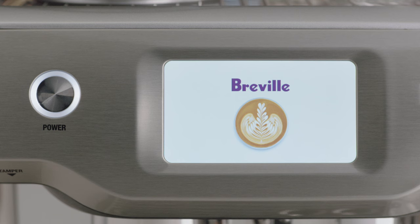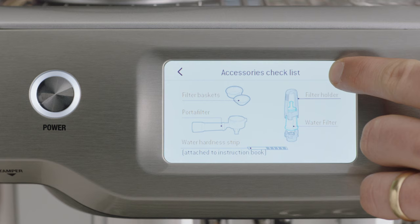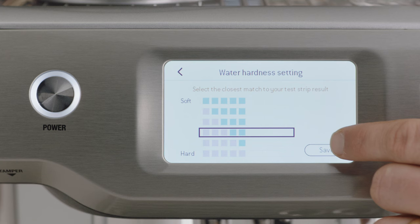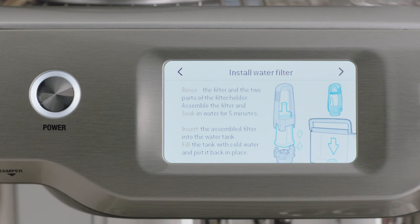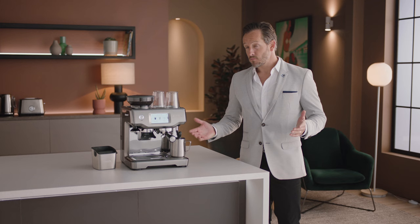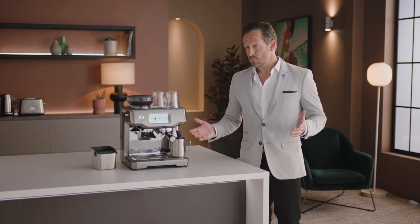Now let's power it up. Follow the step-by-step instructions on the screen to guide you through the first-use setup — it's pretty simple. When prompted, enter the result from the water hardness test strip so the machine automatically alerts you when to descale or change the filter. Now the machine is set up and you're ready to make your first coffee.